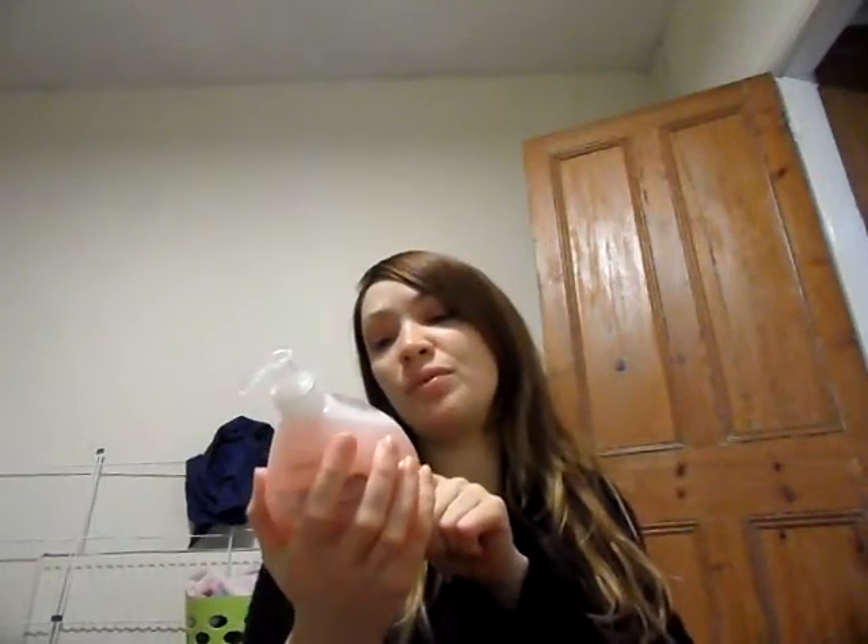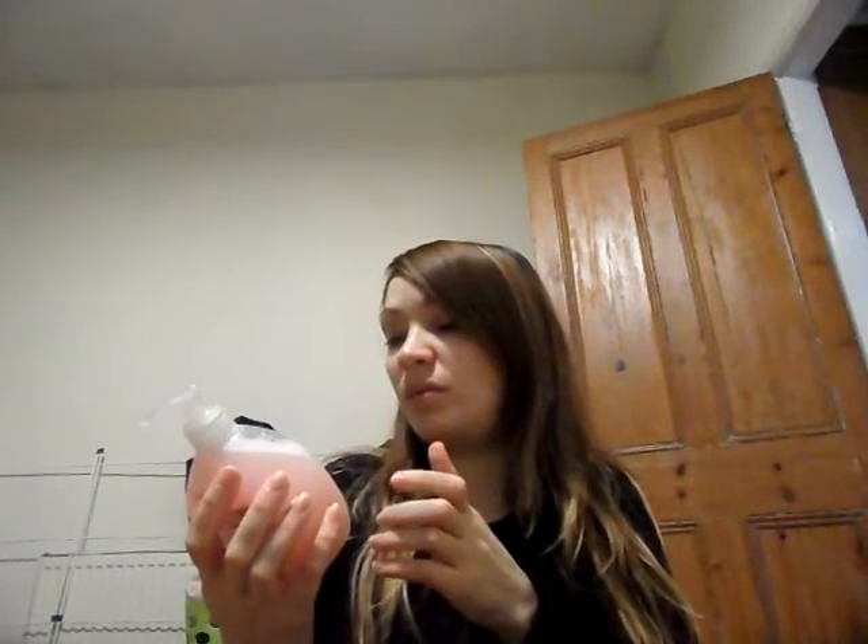So basically that was my old hand wash. This one I brought — well, was brought from Aldi — and it's very drying on my hands. So I didn't want that again so I thought I'd make my own.